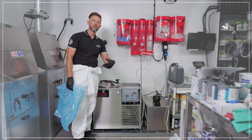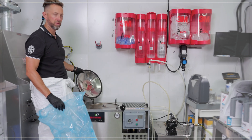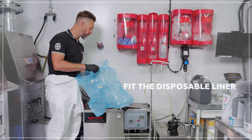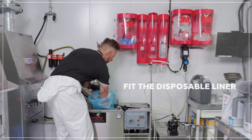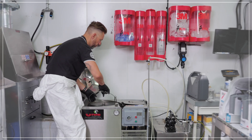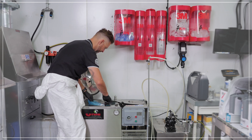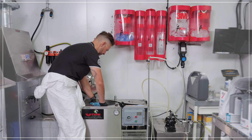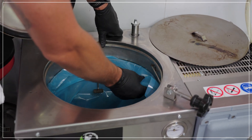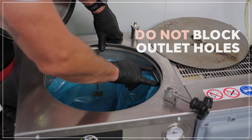Once you've finished your preliminary checks and are ready to run your first cycle, take the disposable liner, put it inside the machine, and locate it with the spring retaining clip inside the tank. Once fitted, ensure that the bag is pulled through the clip so that we don't block any of the outlet holes.